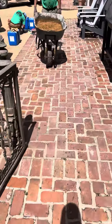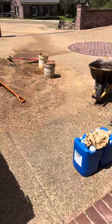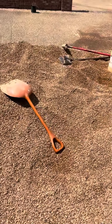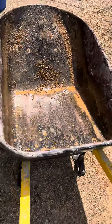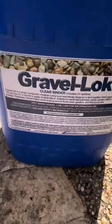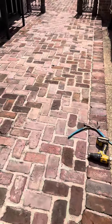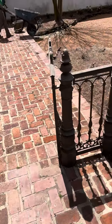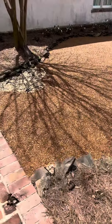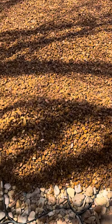There's a wheelbarrow with the mix right there — you mix five gallons with 24 ounces of this gravel lock stuff and mix it up with a shovel. Then you pour it out with the wheelbarrow.